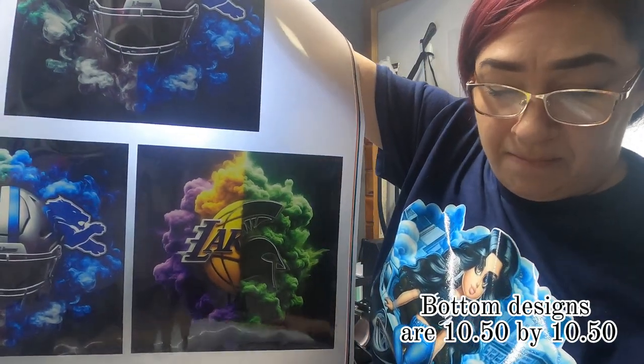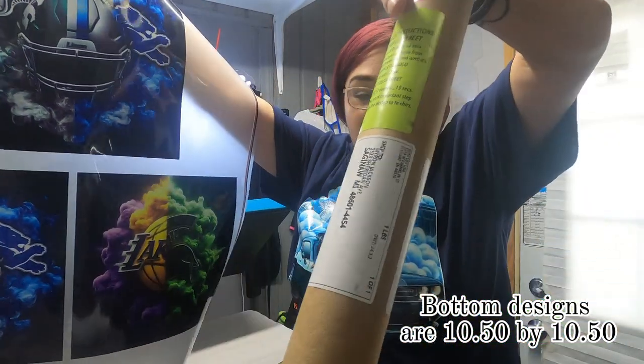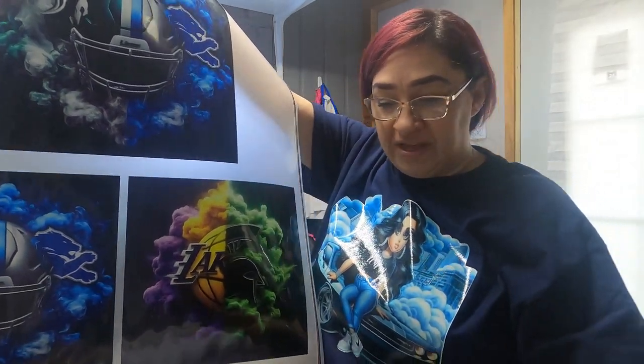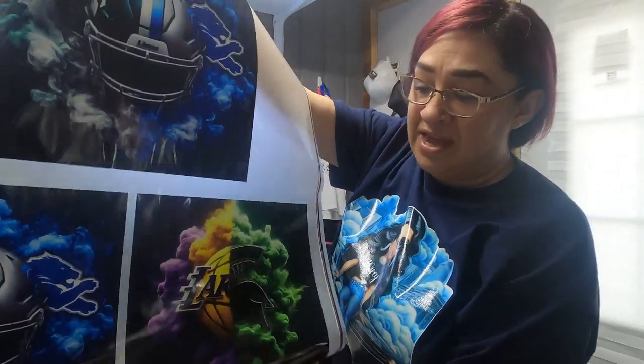On the packaging, they give you the instructions on how long to press them and the temperature. And with these, you guys, they came with a free design.